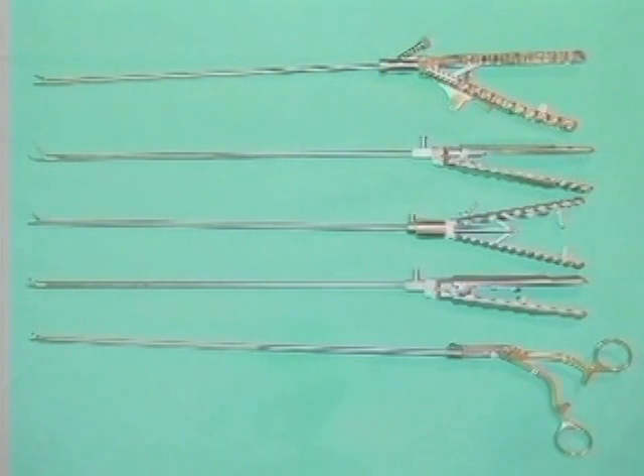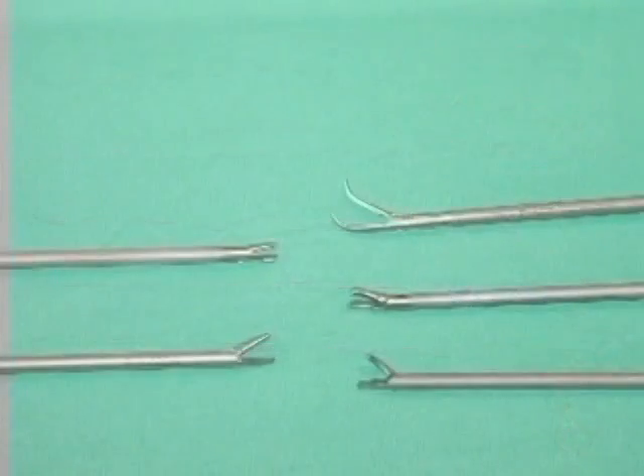Several laparoscopic needle drivers are available, which you use as a matter of personal preference. As in open surgery, the use of instruments not specifically designed for laparoscopic suturing is not recommended.